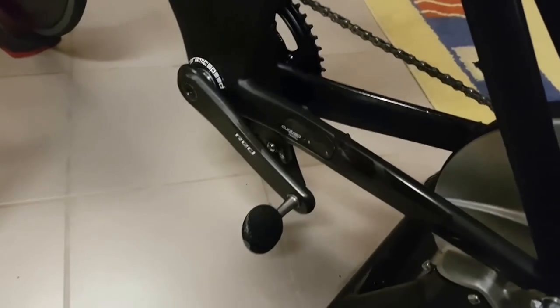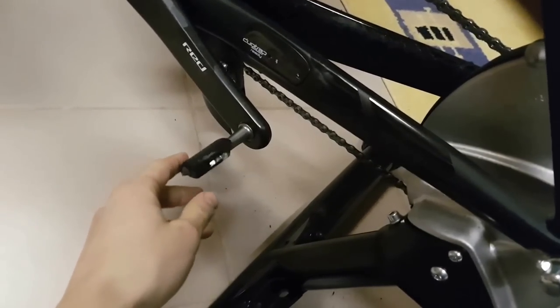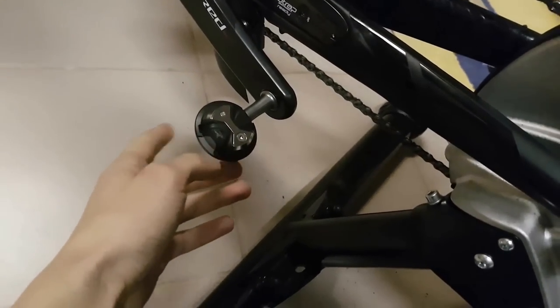A couple of days ago I showed you and reviewed my Speedfly pedals in great detail, and today I want to compare them to my other pedals — the Aero model which I have on my TT bike.